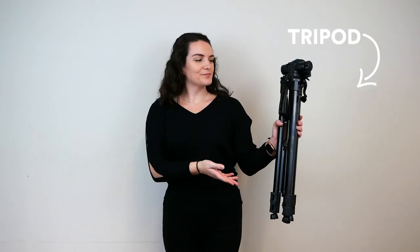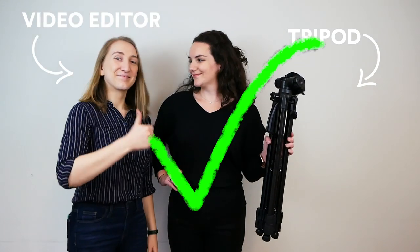Finally, selfies will not be accepted as passport photos, so either invest in a tripod or phone a friend to help you snap the perfect picture.